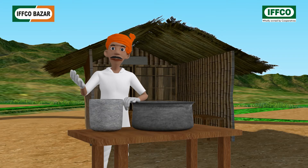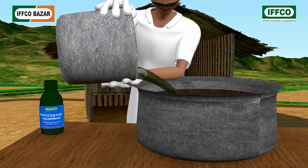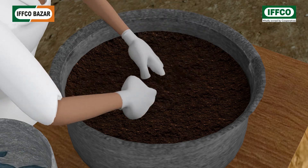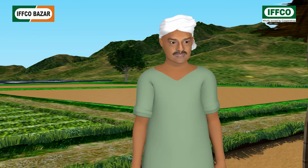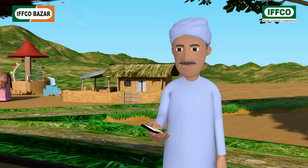For soil treatment for one acre area, mix 300 to 400 milliliters of liquid biofertilizer well with 50 to 100 kilograms of soil, sand, or compost. Spread this mixture homogeneously in the field before the last plowing or within 24 hours of sowing. That's great! I shall also buy Rhizobium from a cooperative society or IFFCO Bazar center.